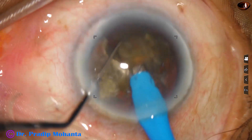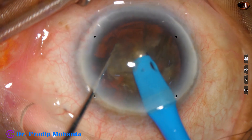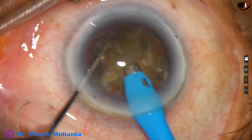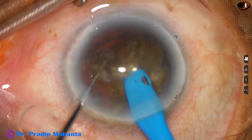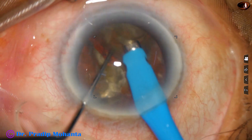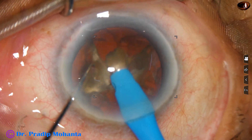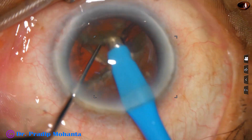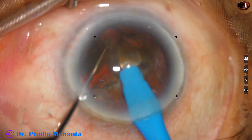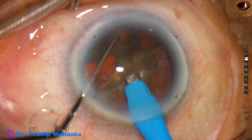As the nucleus has been divided into several pieces, emulsification is carried out. The ultrasonic energy is set at 80%, flow rate is 45 ml per minute, and vacuum is 450 mmHg. The anterior chamber is very stable. There is no surge. Bottle height is about 110 cm above the eye.